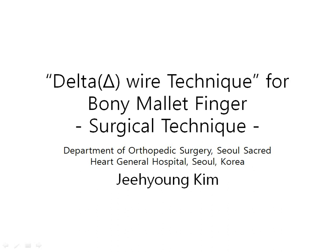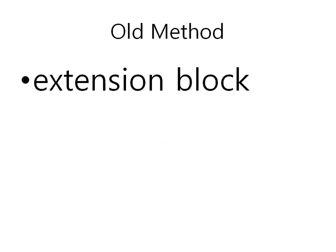I want to introduce a new technique for bony mallet finger. I am Jihyun Kim. Let me review the old and current methods. Among the tens of popular methods, the so-called extension block method is most commonly used.